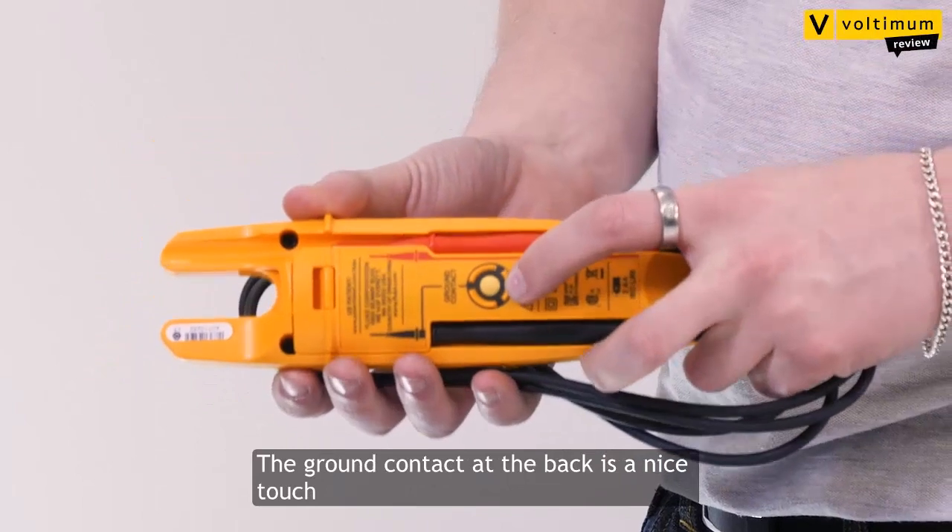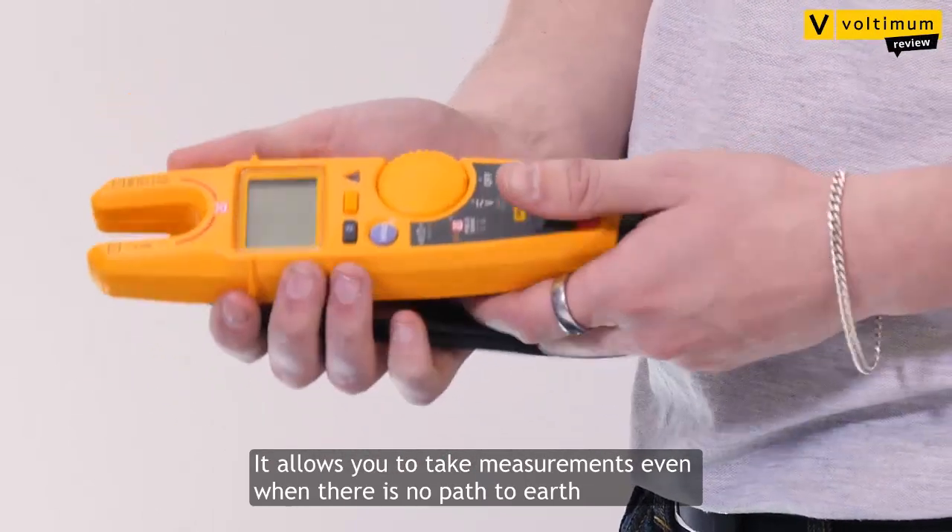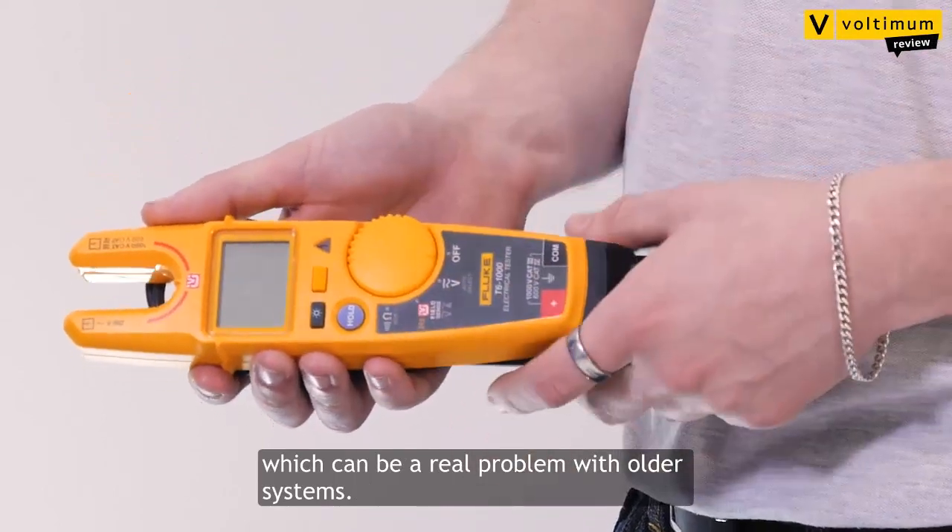The ground contact on the back is a really nice touch. It allows you to take measurements when there's no path to earth, and that can be a real problem in a lot of systems.